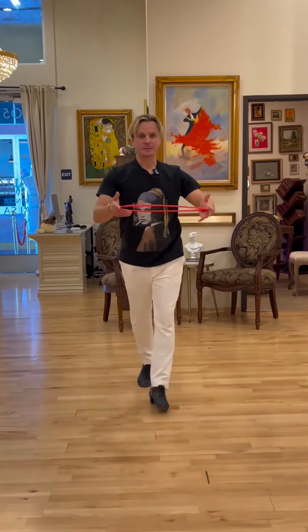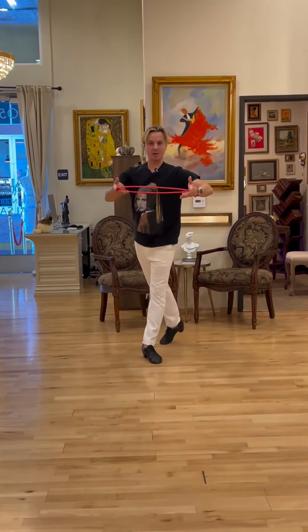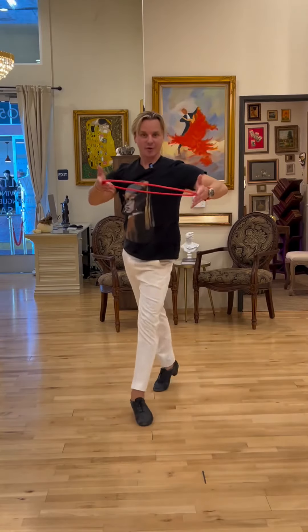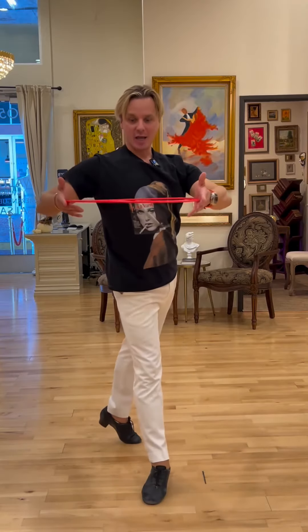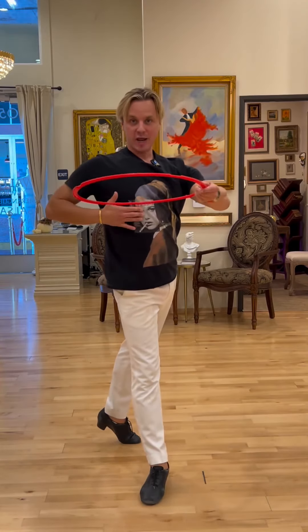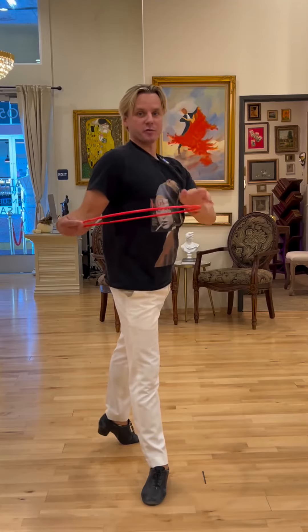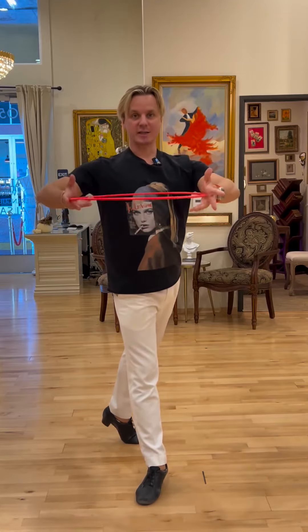One more time. Instead of going walk, walk, cha-cha-cha — you have: and walk, and walk, and cha-cha-cha. And of course on the inside you want to have your ribcage and one chest forward, but you don't want to have a shoulder forward. There is no shoulder lead, only chest lead.